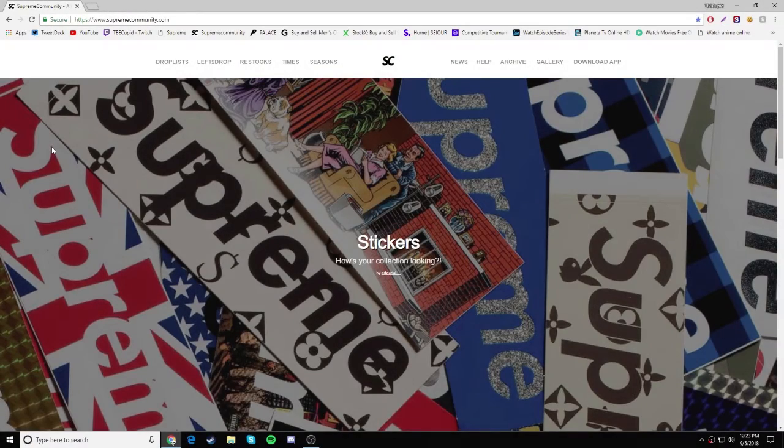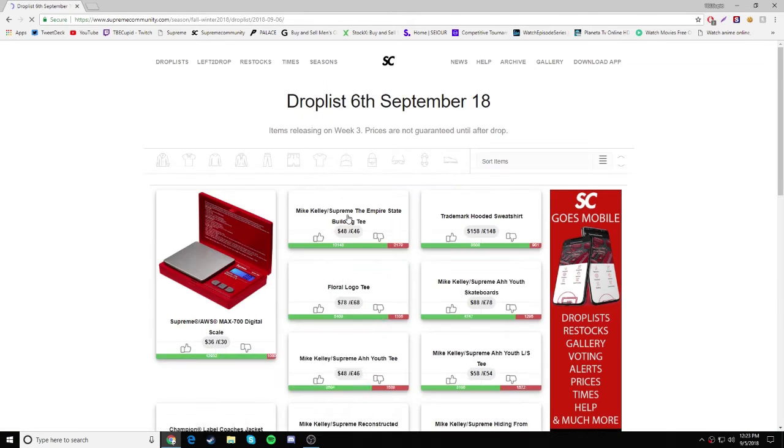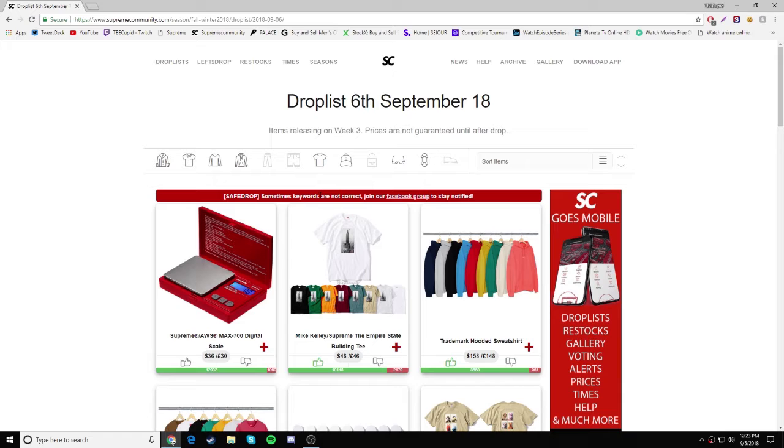What's going on guys, it is your boy GSDLM here bringing you guys another video. Today you guys are going to be watching the Supreme Fall Winter 18 Week 3 Droplist. So we're here on Supreme Community, and if we go over to Droplist, Week 3 we actually have the Mike Kelly collab dropping this week.